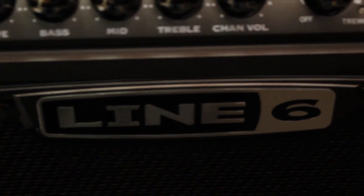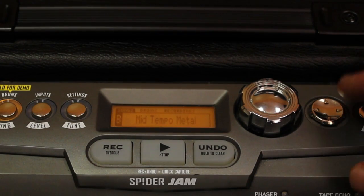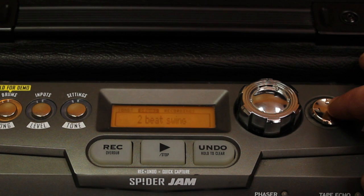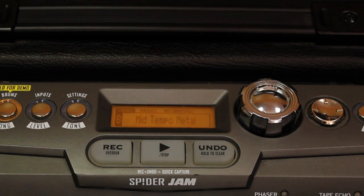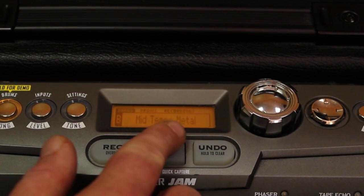Next, press the Drum Song button and that's going to take us to the recording screen. There's Songs, Drums, and Recordings. Let's go back and see what mid-tempo metal sounds like. I'm just going to press Play.